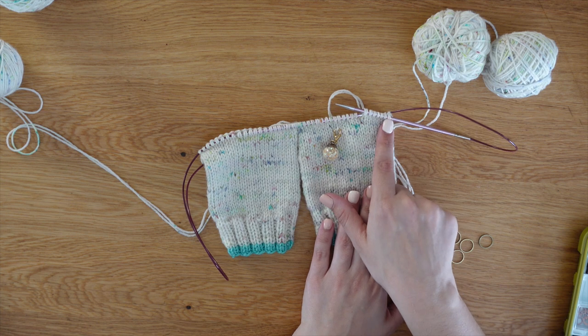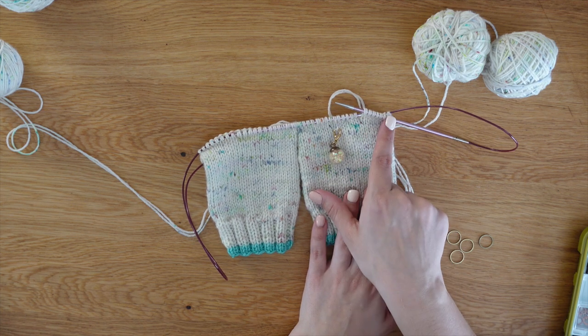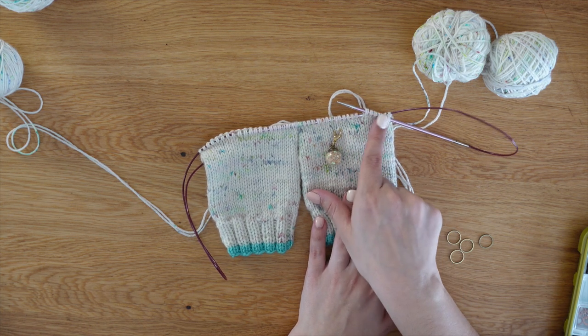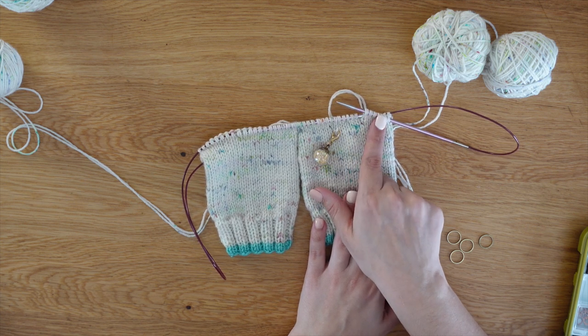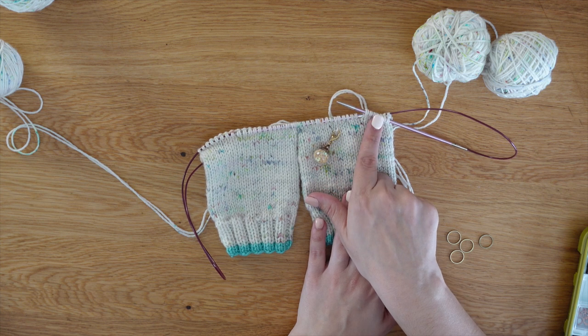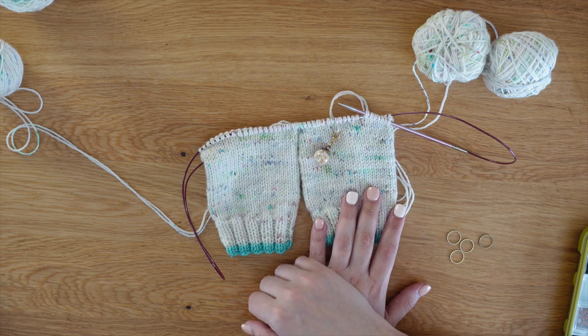A short row is where you are going to knit back and forth, decreasing the rows as you go. So you're going to knit, turn, purl, turn, knit, turn, purl, turn — and then that creates your heel for you.